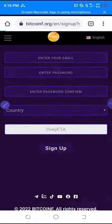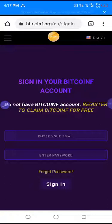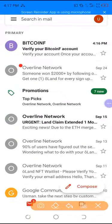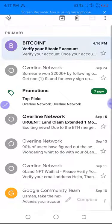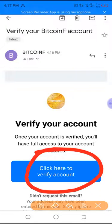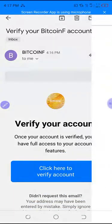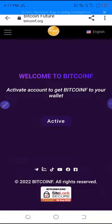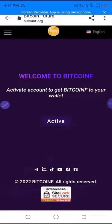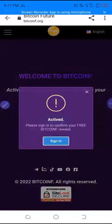You'll see that the link has already been sent to your Gmail. Go to your Gmail and verify. You can see the email that was sent to me. Click 'click here to verify account,' then click activate. You'll see 'activate account to get a Bitcoin Future to your wallet.'